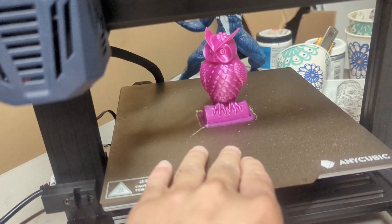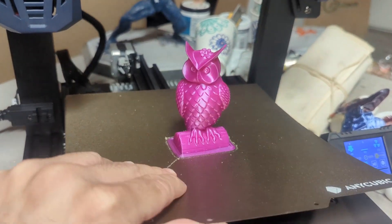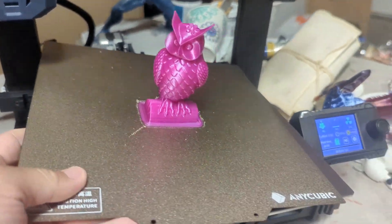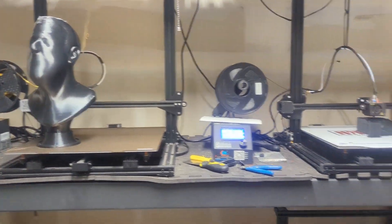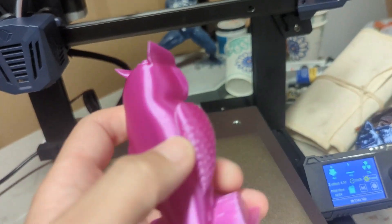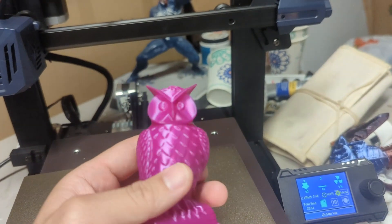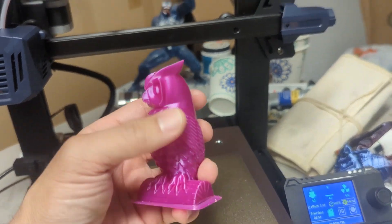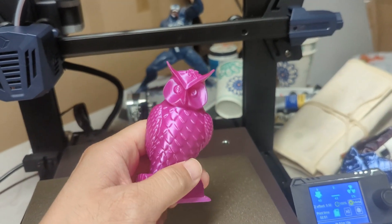The first print on this Anycubic Cobra Go is done. I do love this build plate — it just pops right off, very similar to the ones I have on my CR-10 S4s. This print came out absolutely flawlessly. I mean, this is really nice. Now we're going to test different filament and different models.